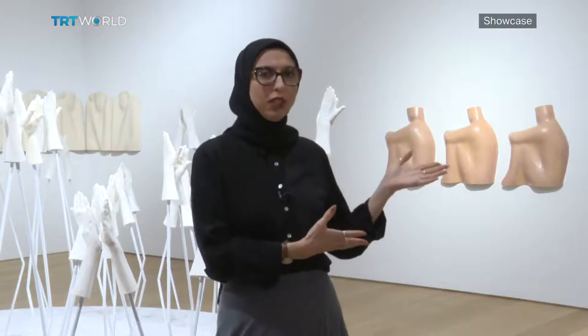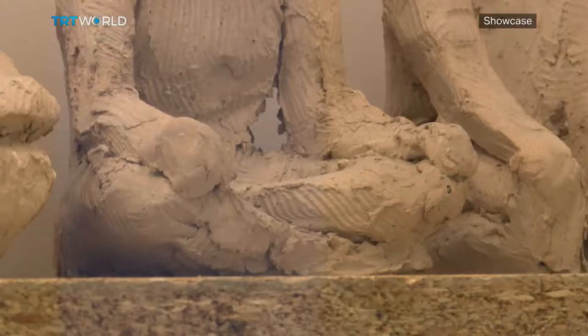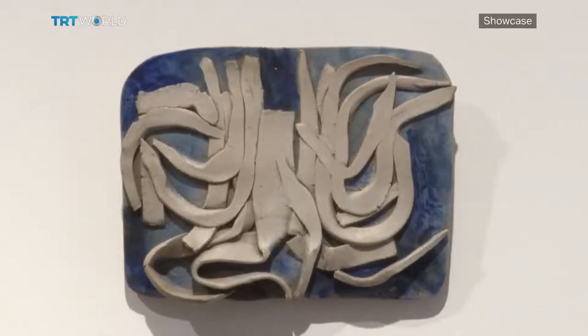Cana Erfurtun forms groups of bodies and body parts out of clay. Each one looks alone, but they're together nonetheless. The bodies on the walls give off a sense of warmth, and here you can almost hear the applause. The message of community is palpable. Erfurtun said that we can only heal if we stick together as a community, and the sense of unity is very prominent in each gallery room.